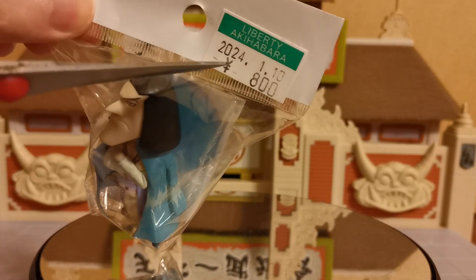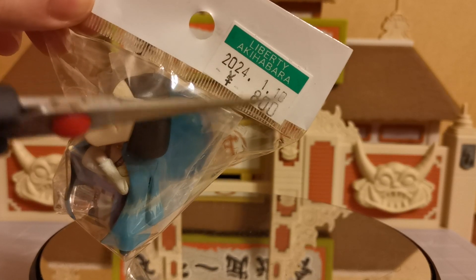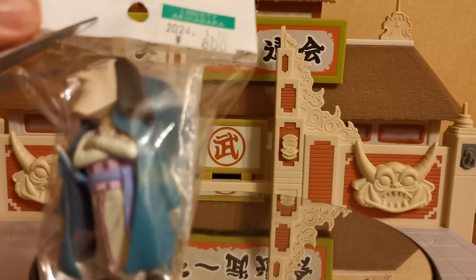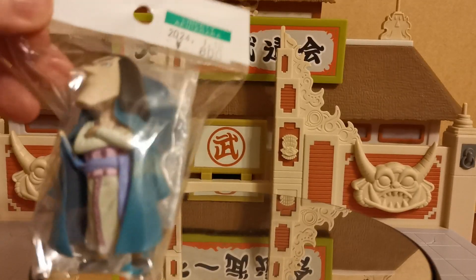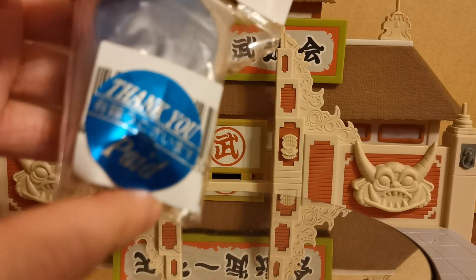This one cost me 800 yen, which is from Liberty Akihabara — it's very cool. You can also see the date that I bought it as well: 10th of January 2024, so a lot of information there on those little parts. And let's go ahead and open it up — it does say thank you, it has been paid for, I did not just steal it.